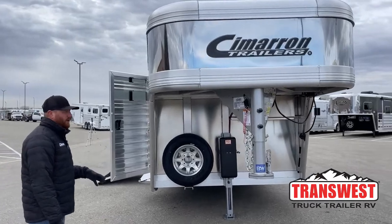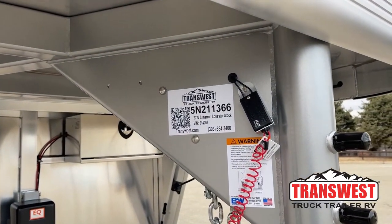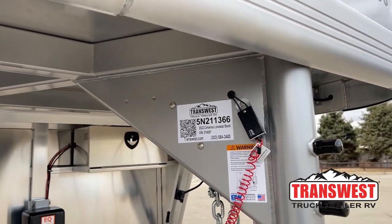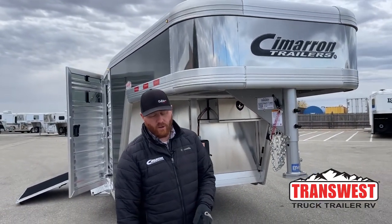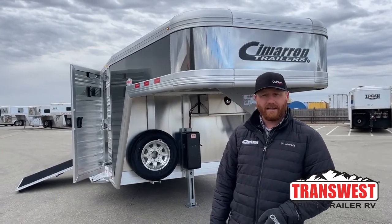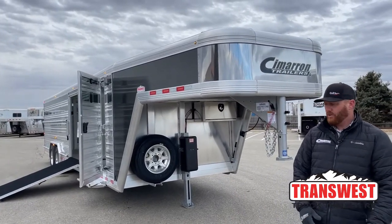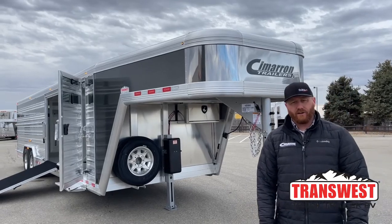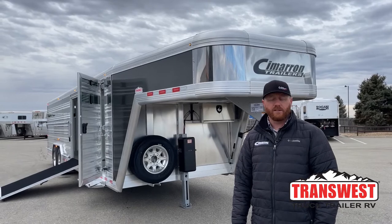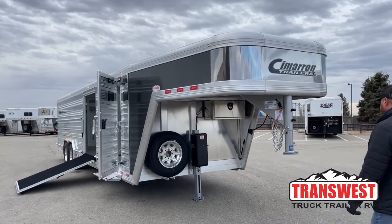The stock number on this one is 211-366 — it's a 2022 Cimarron Lone Star 28-foot dirty tack. If you find yourself in Loveland, Colorado this weekend at the Blackout 8 or the Green and Gold show, this trailer will be on display along with a 30-foot air ride trailer. Come by and see us, walk through the trailers, and we'll answer any questions — whether it's something we have on order, this trailer specifically, or a custom build. If you want to call in, our number is 303-684-3400. We appreciate you tuning in and have a good day.